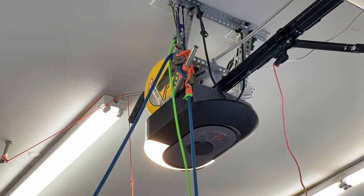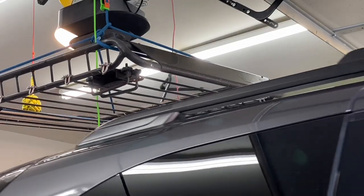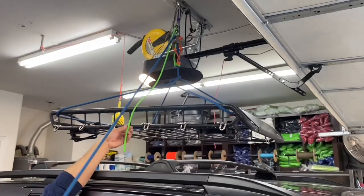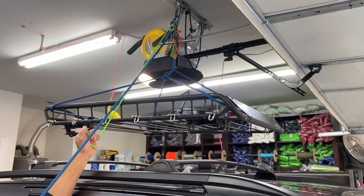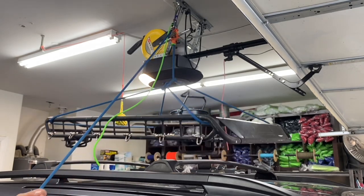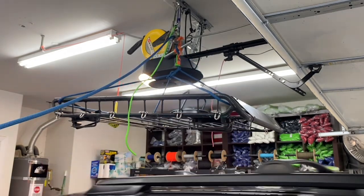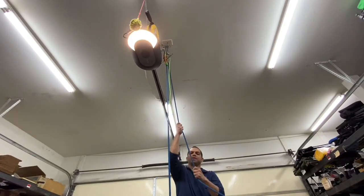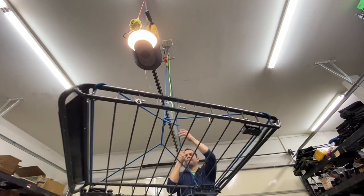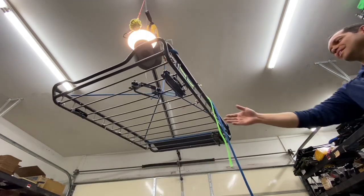And now we're lowering it down. Let's get this thing on. So let's experiment a little bit — what if I'm pulling up and I just let go? Now what about our release? Let's see how hard this falls.